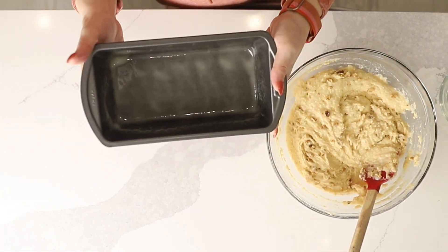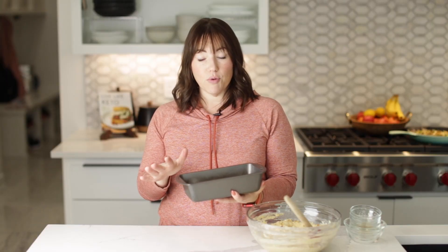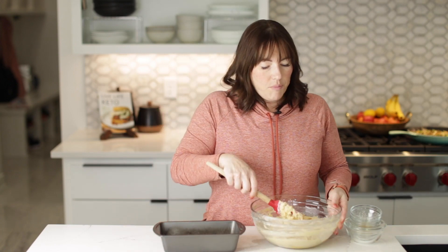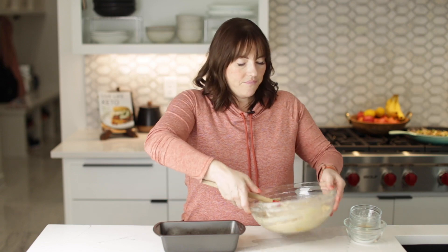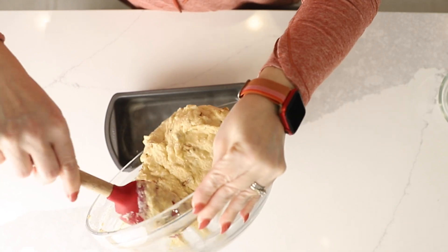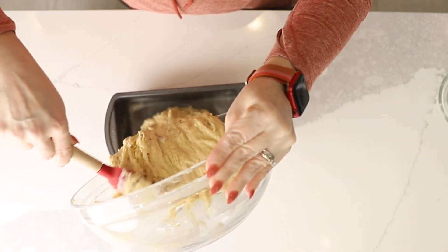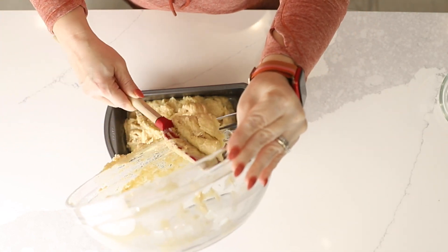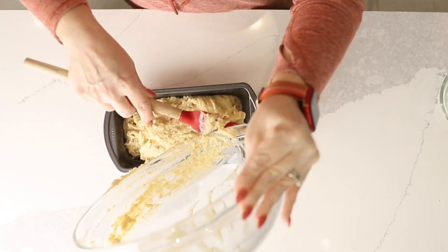Now I've got a loaf pan. I've sprayed it really well with baking spray, which does have flour in it. If you need gluten free, I wouldn't use this — just use regular cooking spray, whichever one you prefer. I really like the baking spray; it makes it really easy to release from the pan. So I'm going to pour the batter right into our pan. You could also line the pan with parchment paper — just whatever you prefer, it all works.